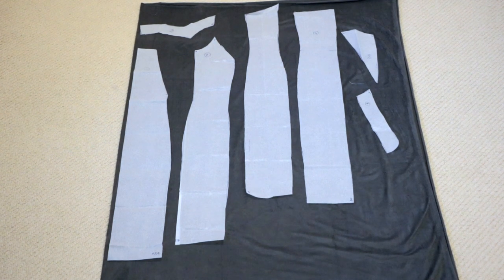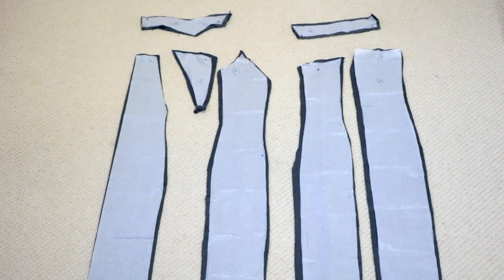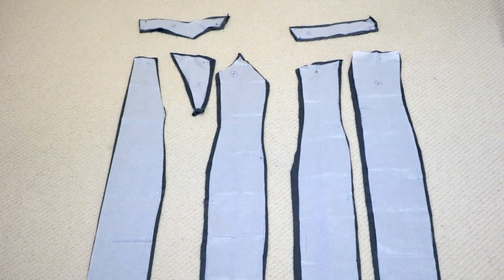Here I have my pattern pieces laid out onto the folded suede fabric: three front and two back pieces, plus the hem pieces for both back and front. Each pattern piece needs to be cut out twice, except the front center piece and the hem pieces which are cut out once on fold.